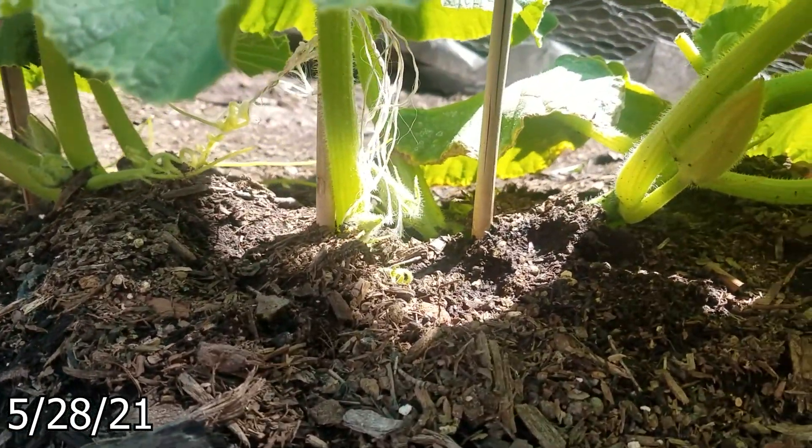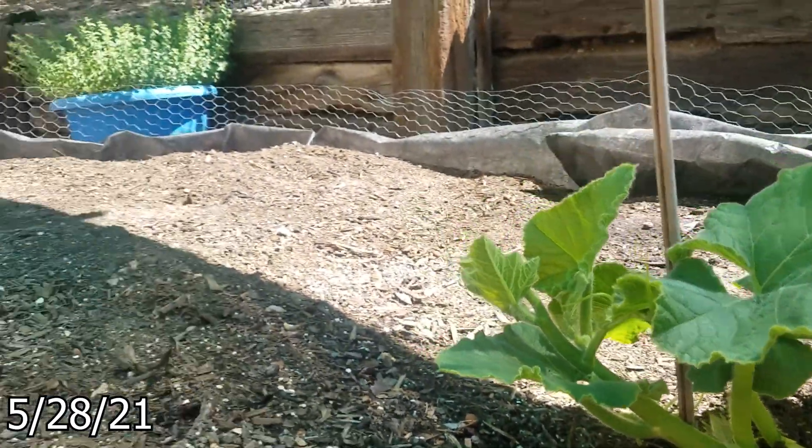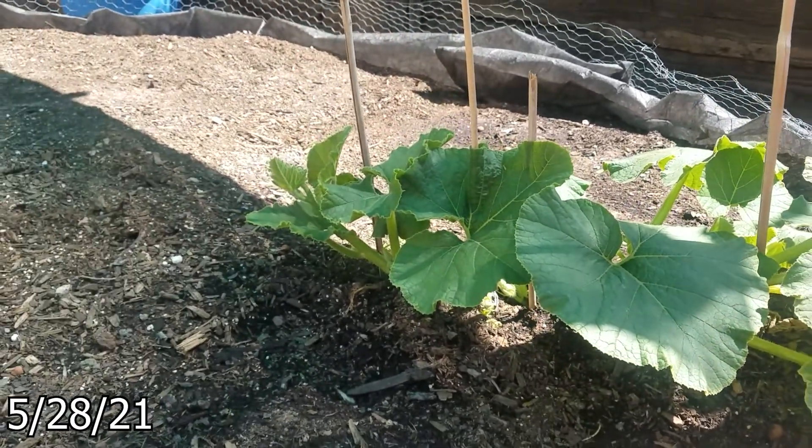I've been burying the vine and redirecting it to take up this whole patch. I cut off the first two female fruit that showed up yesterday.